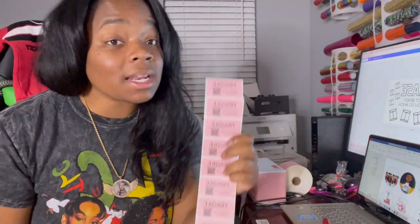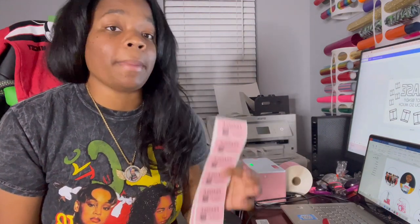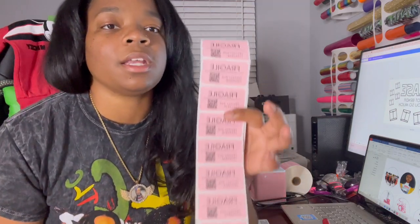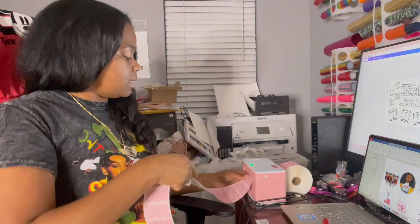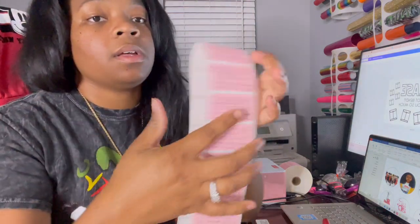As you can see on this one it says 'Fragile — Protect Our Packages.' I went ahead and put my QR code on there, because the delivery people might scan it. You can put it on your packages, your product, anything — the QR code goes straight to your website. I also made one that says 'Please Do Not Bend, Thank You So Much,' and it fits perfectly with this label.